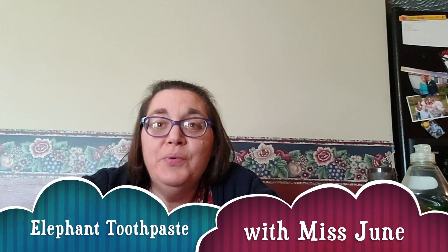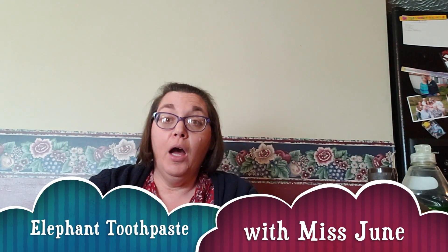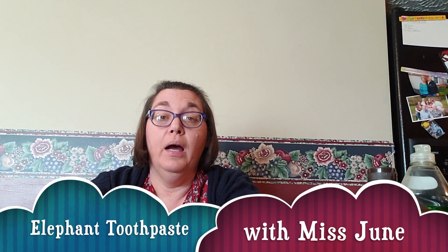Hi boys and girls, we're gonna do another experiment today — we're going to do elephant toothpaste. What we need is yeast, a funnel, hydrogen peroxide, dish soap — I happen to have Dawn — and we need something for the splash zone. Hold on a second, we're gonna put some things together and get ready for our experiment. Welcome to Kitchen Science with Miss June.